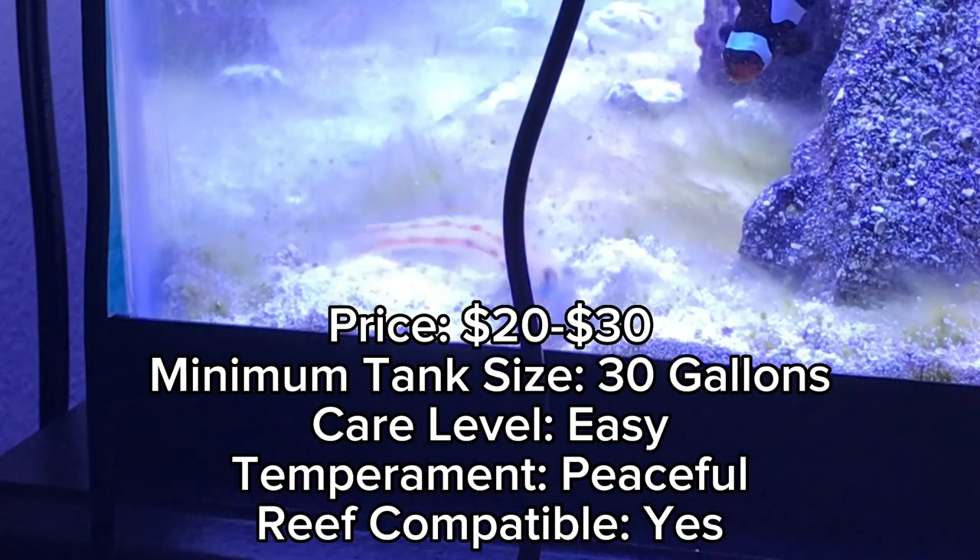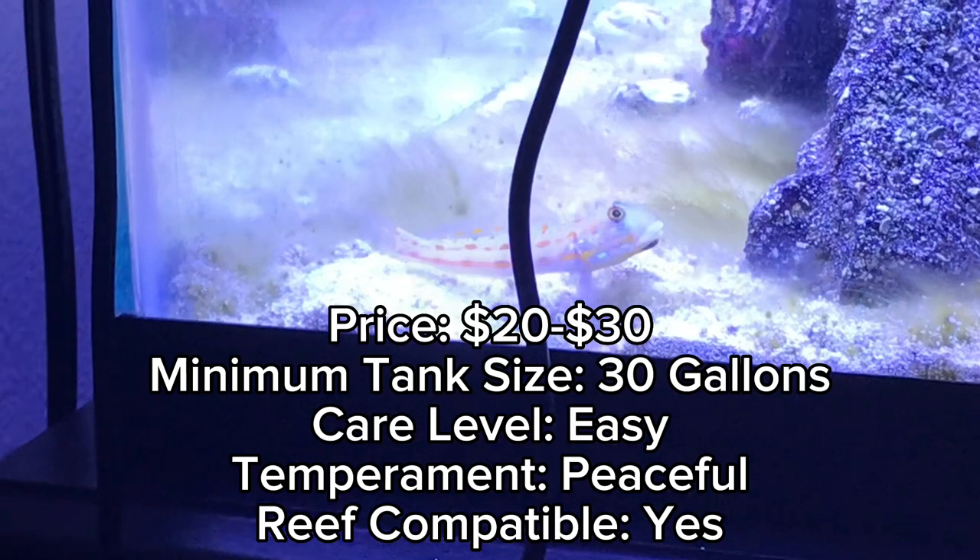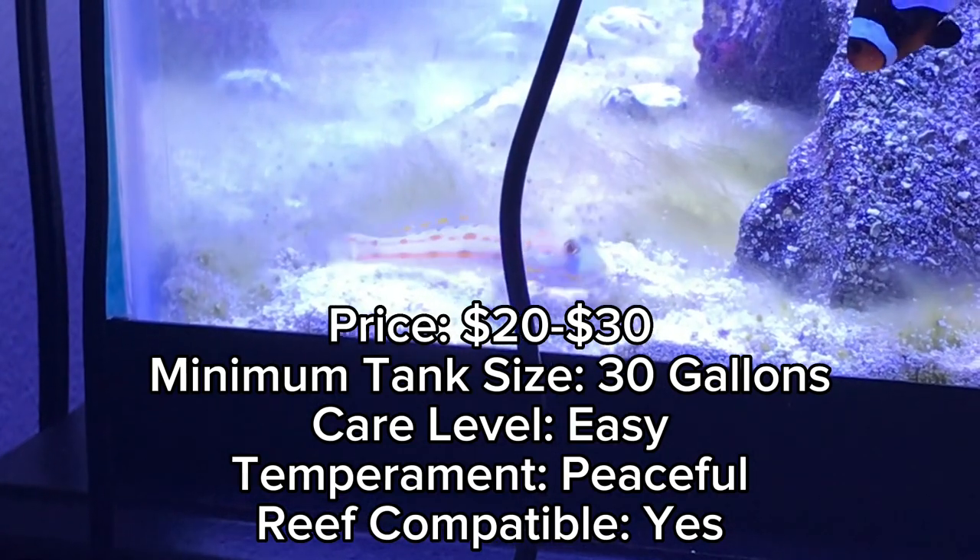The tank size you need for this fish will be a 30 gallon. Its care level is easy, its temperament is peaceful, and it is reef compatible.